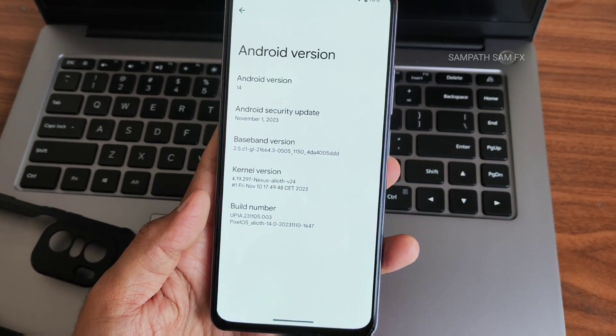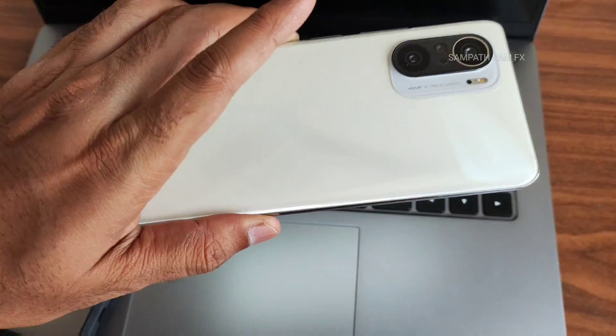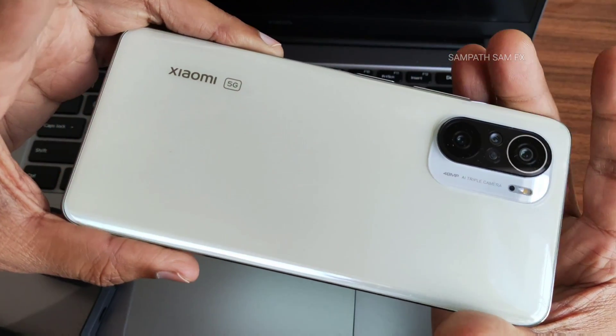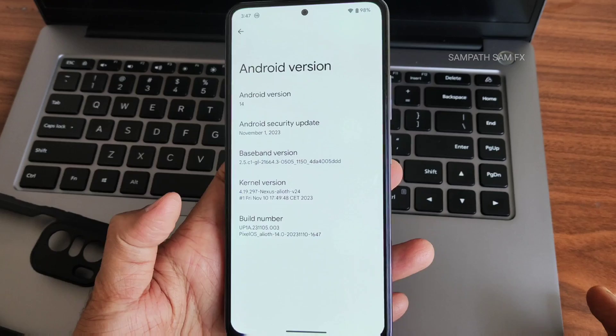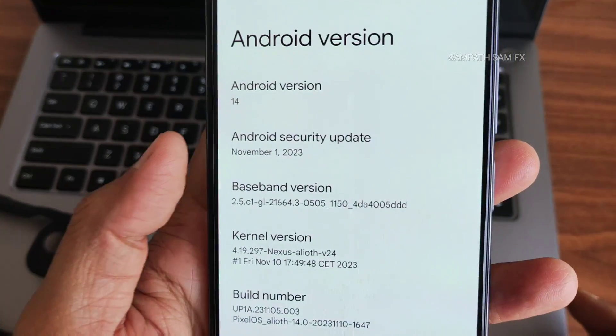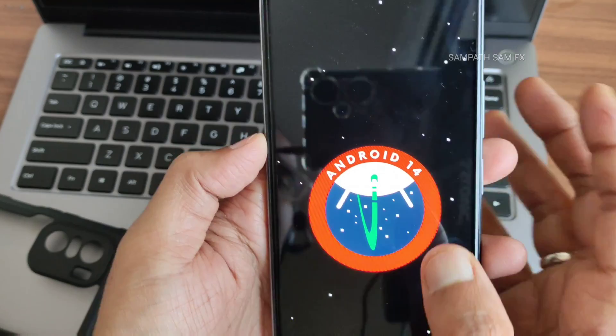Hey, hi, hello — welcome back! This is Sampathe from the Samfx YouTube channel. Today we're looking at the Mi 11x, also known as the Redmi K40 or Poco F3. I've flashed the latest Pixel OS with the November security patch, and the Android version is 14.